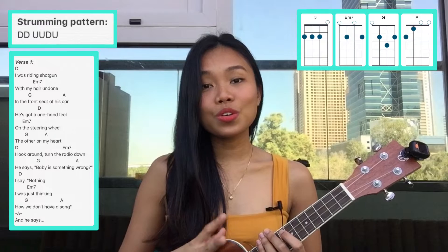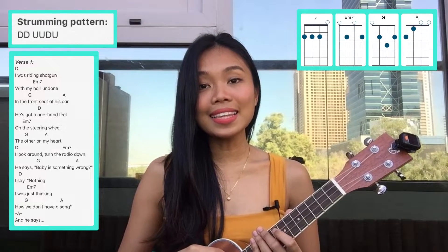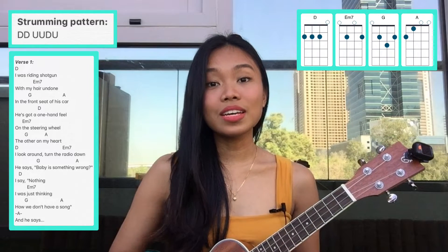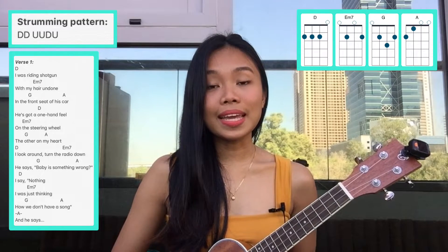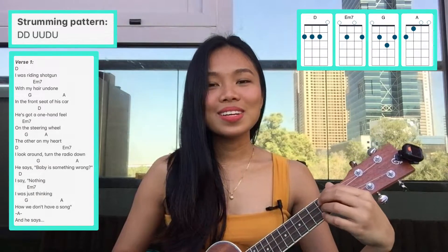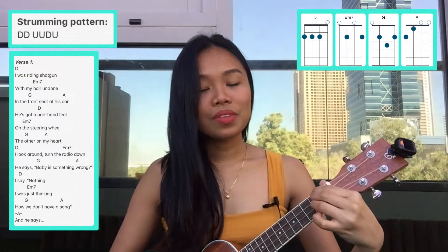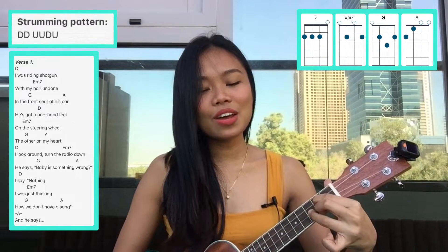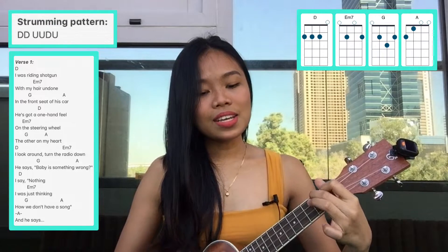Next is verse one. The chord progression will also start at D, E minor seven, G, and A — same as the intro — but we need to repeat it four times. So let's play verse one: one, two, three...